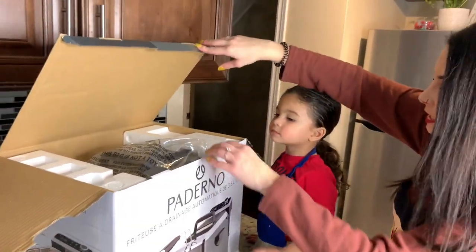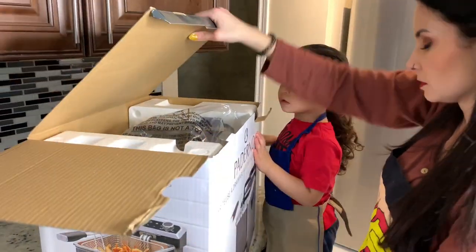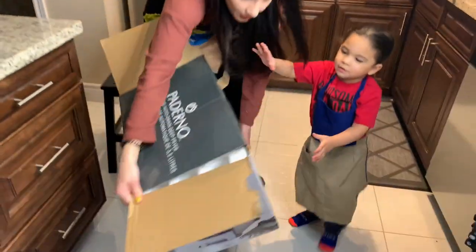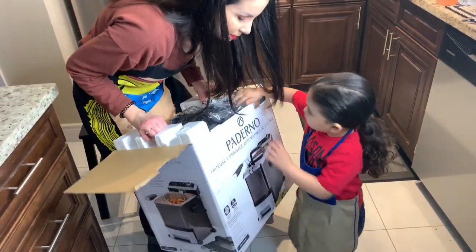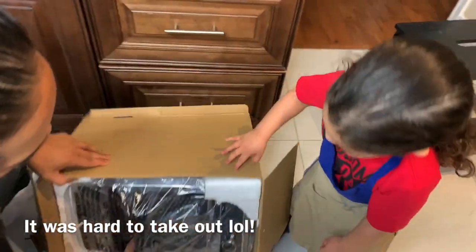Okay this part is a little bit tricky. Mommy has to do this part. I think I gotta put it on the ground though. Let's do it on the ground because it is a really big box. Let's pull this out — I need you to pull the box, Papa.